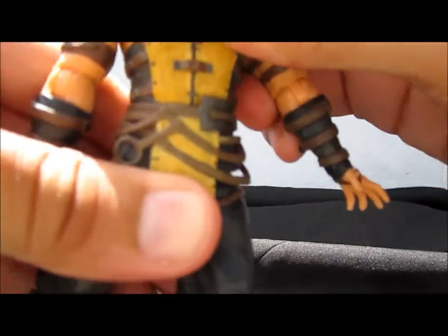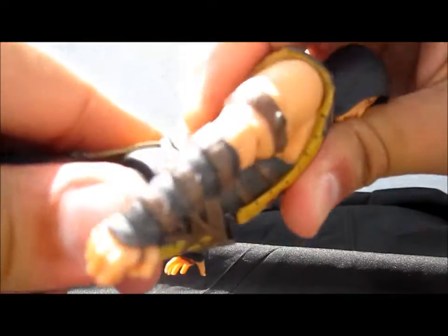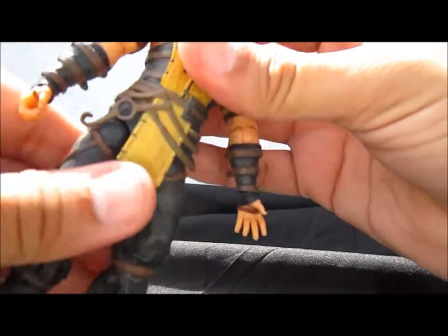The torso can lean side to side, go down only so much forward, and bends more backward than forward — but it's there, which is good.